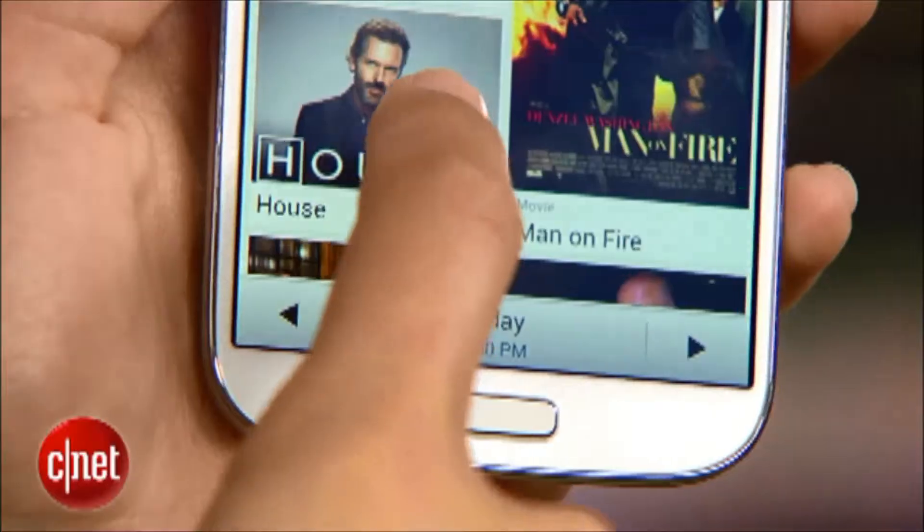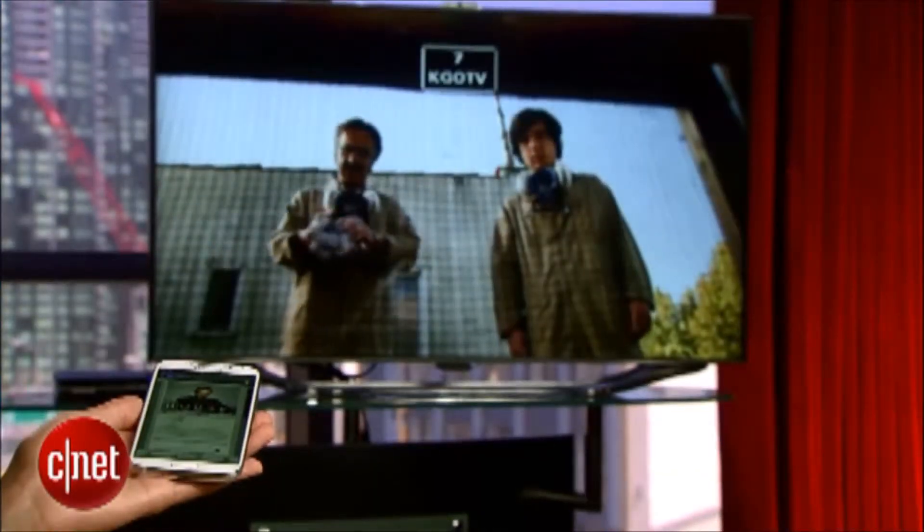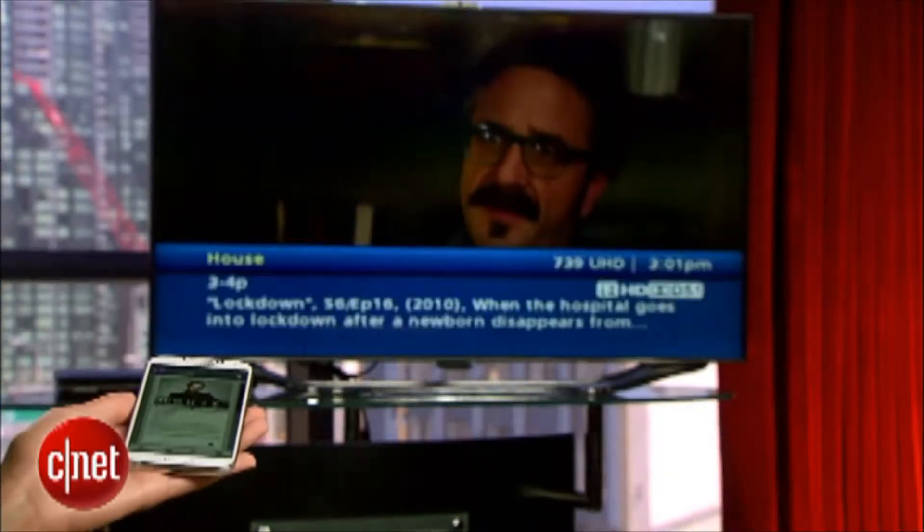Now that my phone is paired with my TV and my cable box, let's test it out. I'll just choose a show from this list here, hit Watch Now, and it works.